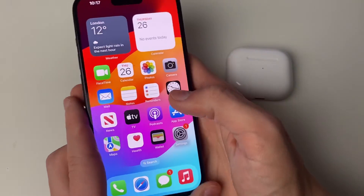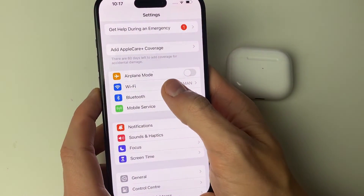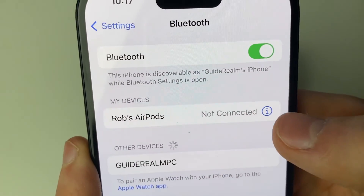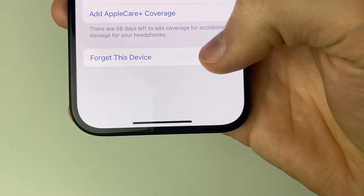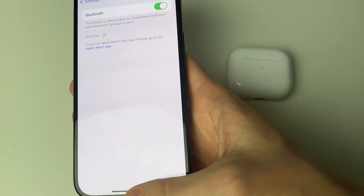To reset, first forget the AirPods from your iPhone. Open Settings, go to Bluetooth, find your AirPods in the My Devices list, and tap the 'i' button to the right. Scroll down and tap 'Forget This Device,' then confirm by pressing 'Forget Device.' Your AirPods are now forgotten.